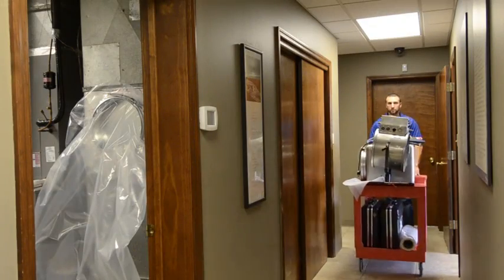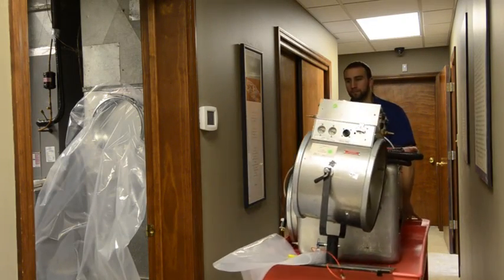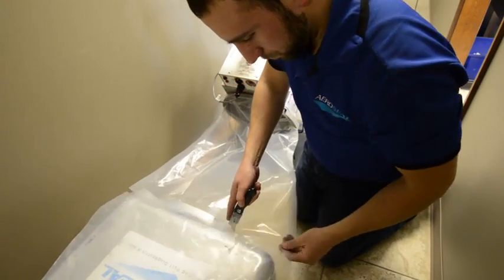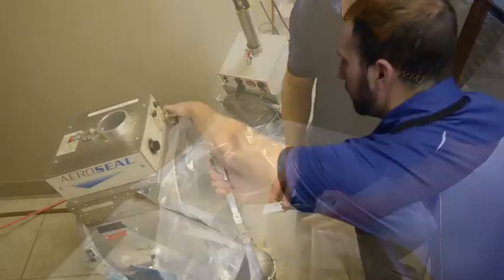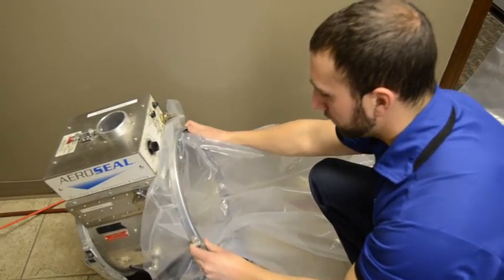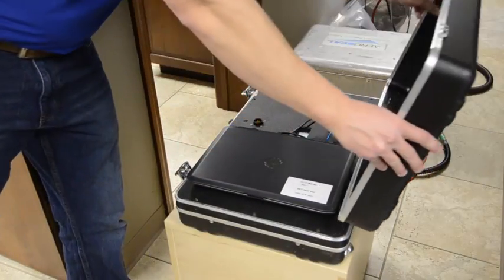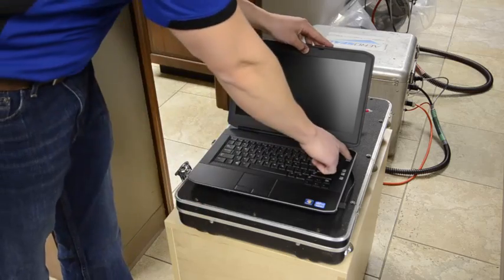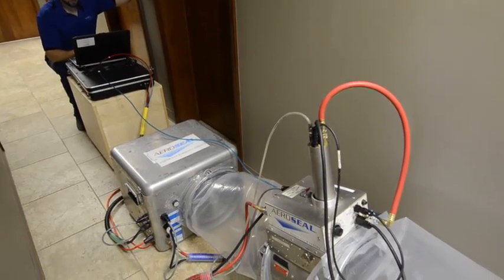The AeroSeal sealing process starts with our equipment being set up directly at the first injection site. Lay flat tubing should be cut to two or three foot lengths to comfortably reach from the fan box to the heater cylinder, then connected on both sides using 14 inch clamps. The computer, which controls the entire AeroSeal operation, is set up and connected to the SmartSeal equipment. Be careful to keep it a safe distance from the sealant and heater fan.